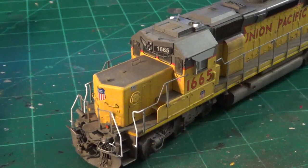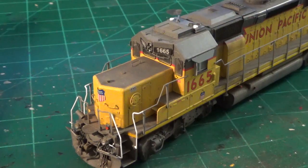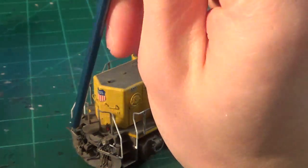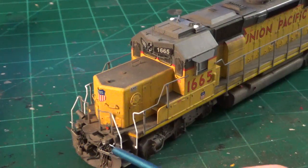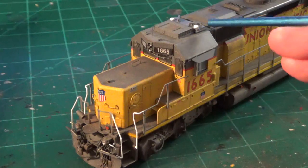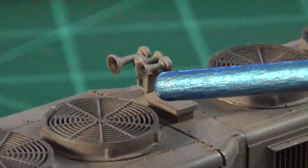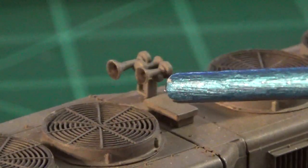To wrap up this video, here are more examples of styrene fabrication for model building. Union Pacific 1665, an SD40N, has custom MU receptacles scratch-built from styrene, Pepsi Can-style MU holders made from styrene, custom ditchlight brackets from styrene, custom air hose mounting brackets on the front pilot, and PTC antennas on the roof all scratch-built with various gauges of styrene. The horn stand was also scratch-built with styrene and brass wire, and it looks very convincing once painted and installed.